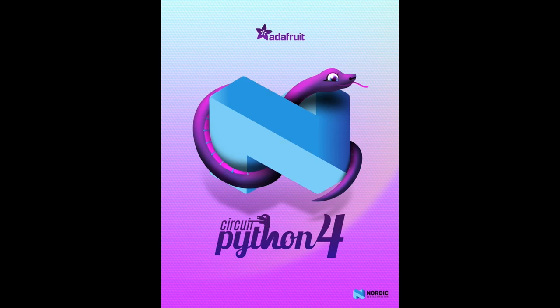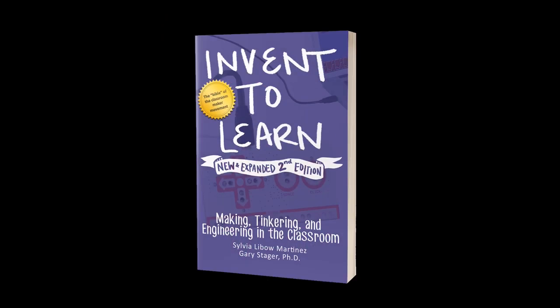Nordic gave us an update — they updated their logo, so we updated the poster. This is our launch poster for CircuitPython 4. When we launch, we'll be giving away some of these posters, and you'll be able to pick one up. Also, Invent to Learn — I bought the first edition and just bought the second edition. There's 25% more stuff in there. Gary is on Twitter a lot, and he's now included Circuit Playground, MakeCode, and more. Pick it up if you haven't — it's a good resource for people who want to teach physical computing, learning, making, tinkering, and engineering in the classroom.